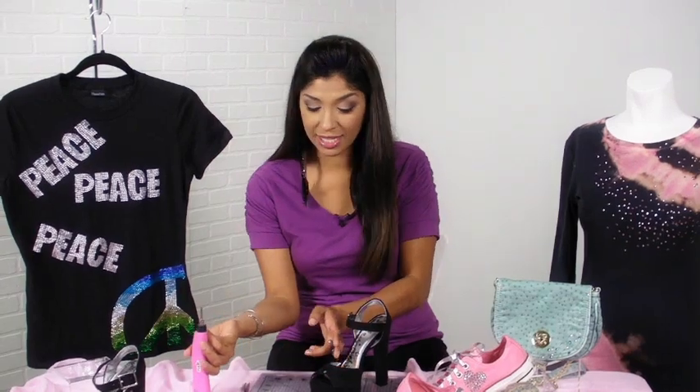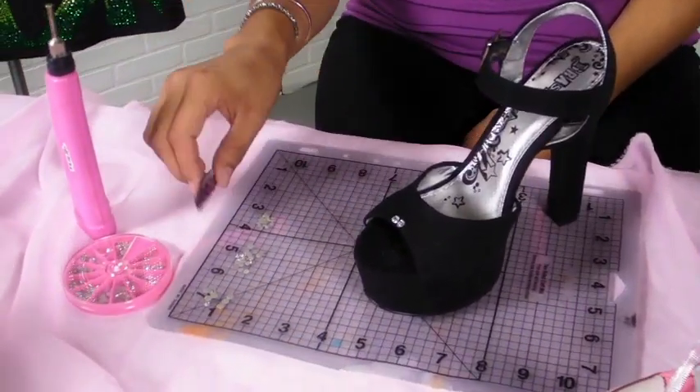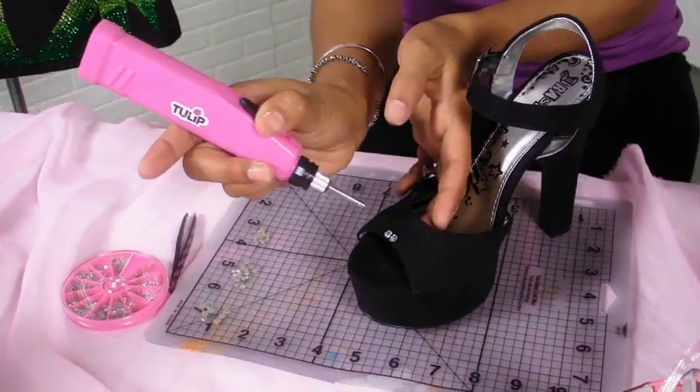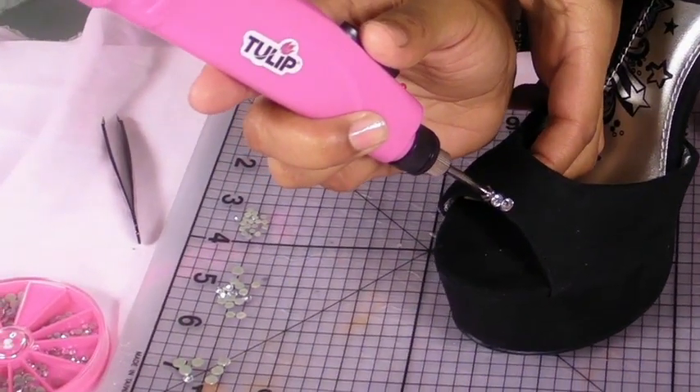Okay, now once your crystal is set, you're just going to go ahead and grab another one and repeat the same process. So I'm going to put another crystal using my tweezers and put it right there. I'm going to grab my heat setting tool and again come in from behind just to give it a little extra pressure from the back.